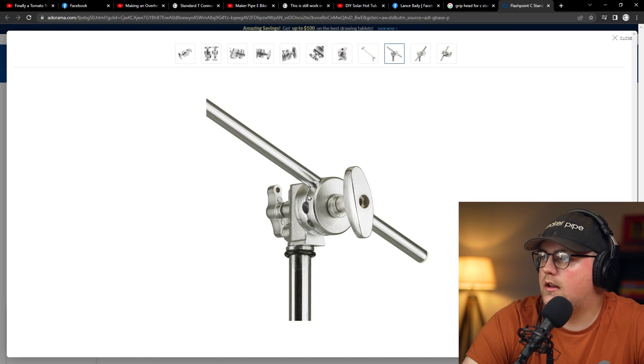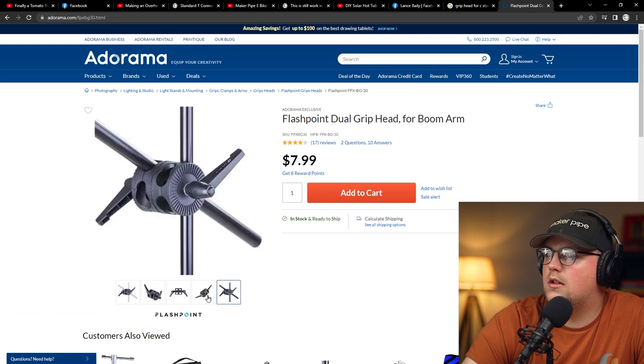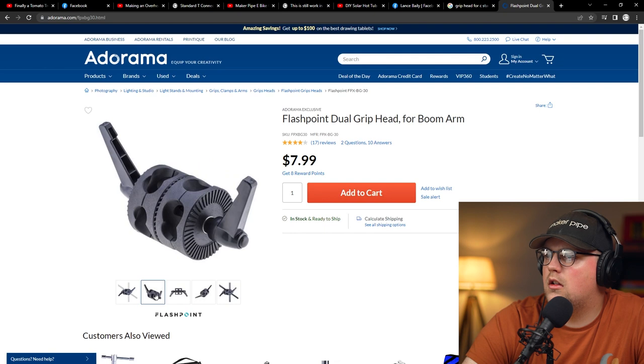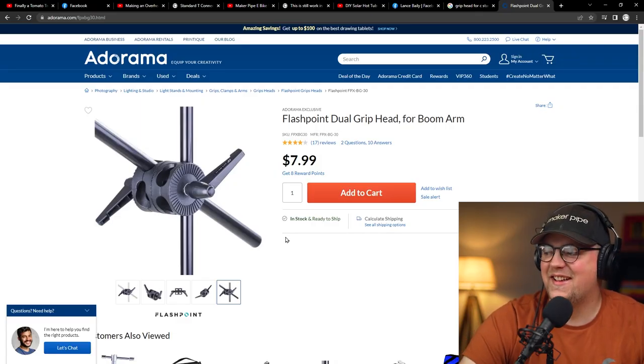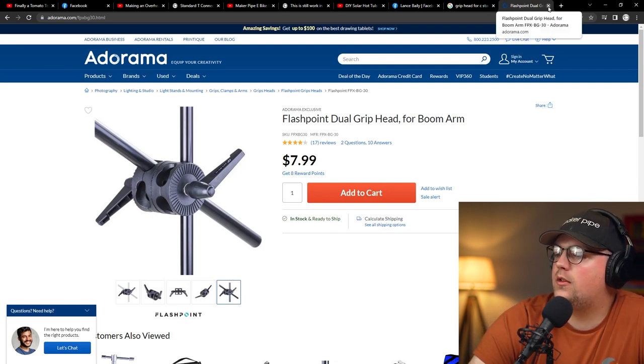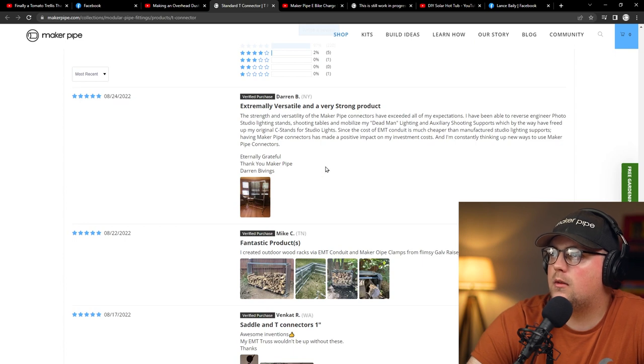In this situation it's threaded onto the C-stand, utilizing the threaded pipe inserts. If somebody finds a grip head that works well with conduit, link it below. He's making stands for light grid panels, lighting, different tables, and light supports — really cool to hear he's using it for different things. It's a great solution for saving money on camera gear. We kind of geek out over camera stuff, so share your findings if you find another solution. Thanks so much, Darren, for posting that — really glad to hear you had a good experience.